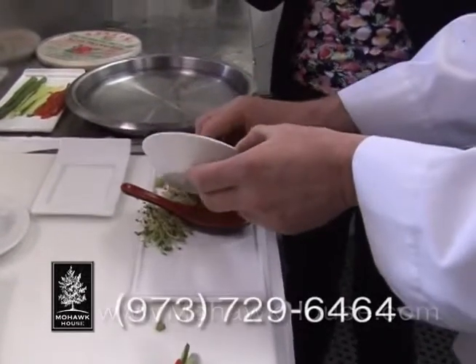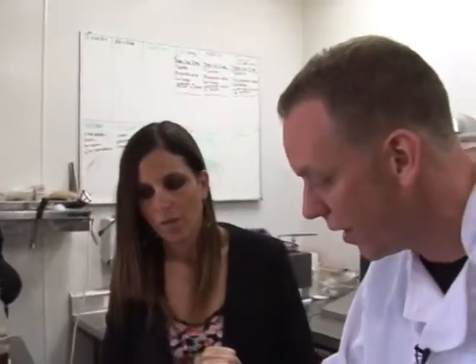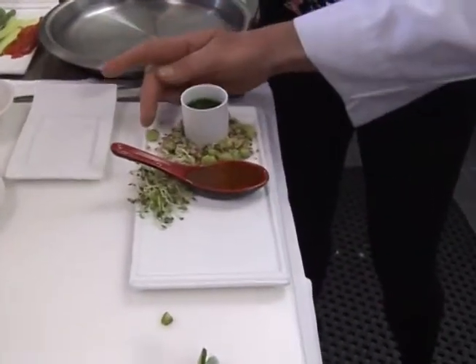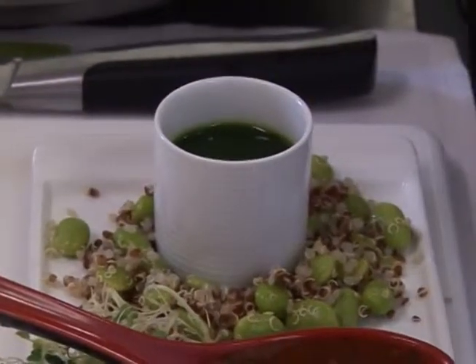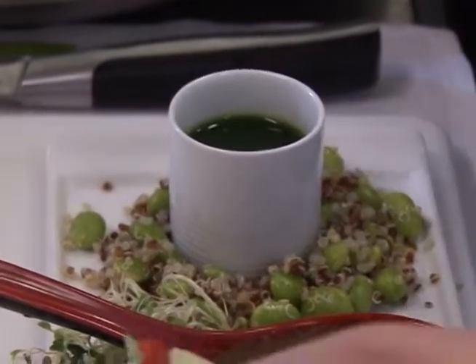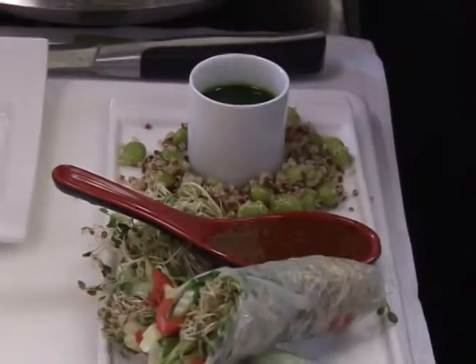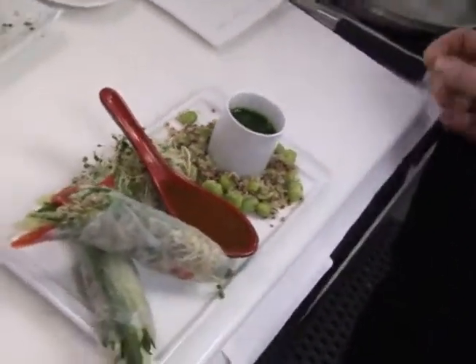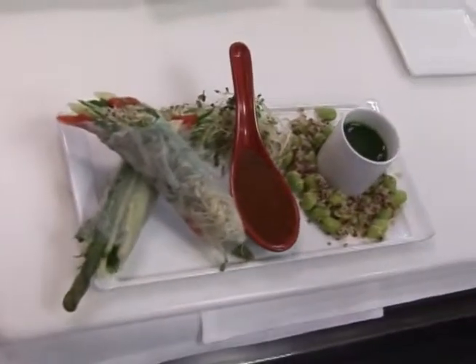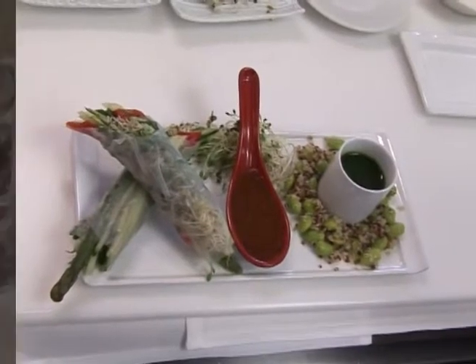A lot of people didn't know what wheatgrass is, but we actually grow the wheatgrass here and juice it fresh in shots. This is a testament — they really do grow it here. After tennis or whatever activity you enjoy, whether you like a glass of wine or want to keep it healthy, a nice vegetable summer roll is a perfect choice.